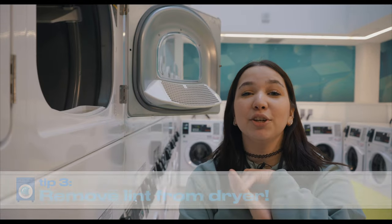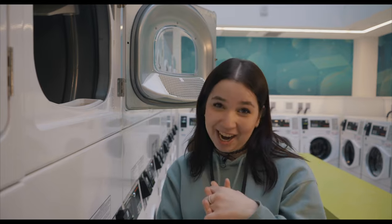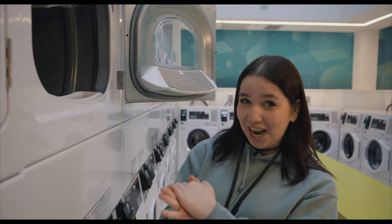Before you dry your clothes, make sure to remove the lint, which would be right over here. That way your clothes will actually dry. A little fun fact: I didn't know to do that. In the first few weeks of school I was wondering why my clothes weren't drying, and then I realized that's what you have to do.